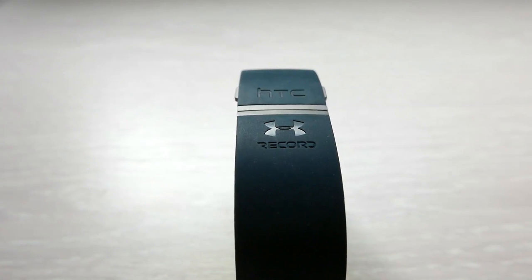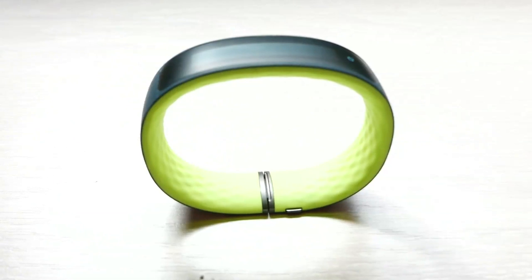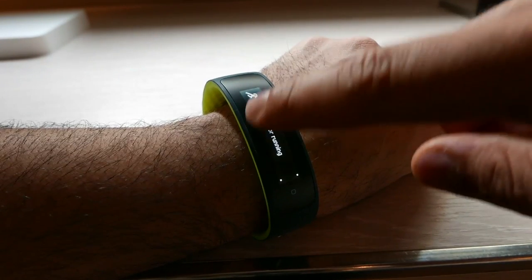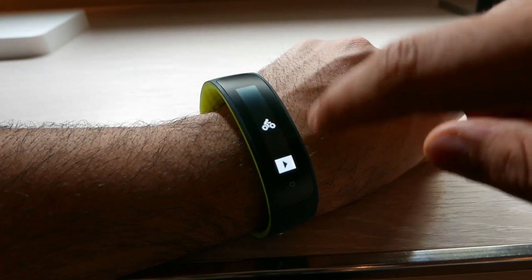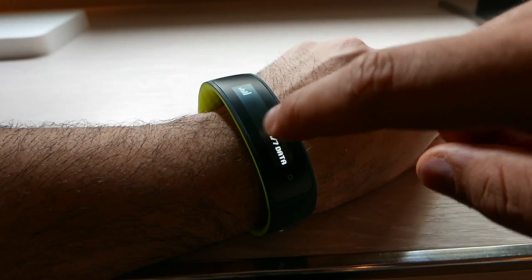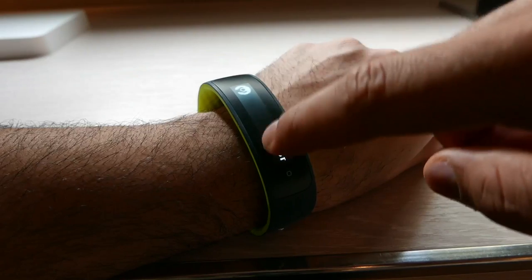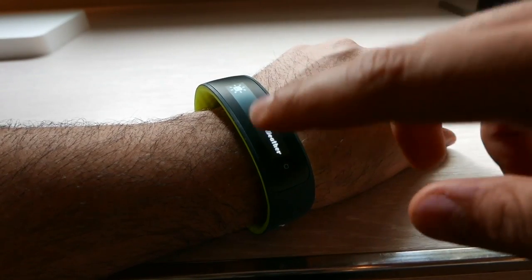On the inside is a grippy web-type surface which will be in lime green color in the final edition, although I personally prefer this color. A couple of things that set the HTC Grip apart is its advanced stacking as well as the fact that it has GPS inbuilt. You also have a vibration motor, and everything is controlled by a 1.8-inch 36 by 160 pixel passive matrix OLED display on the front, giving you excellent outdoor visibility.